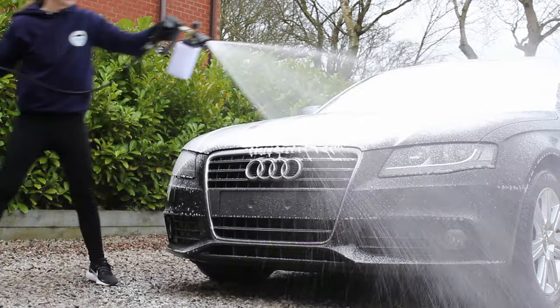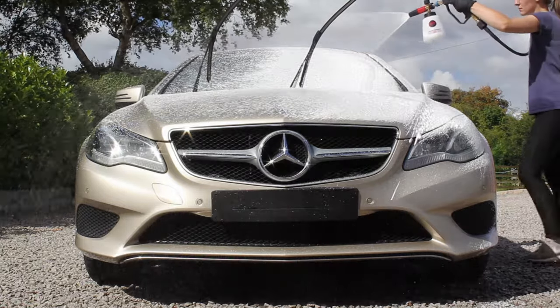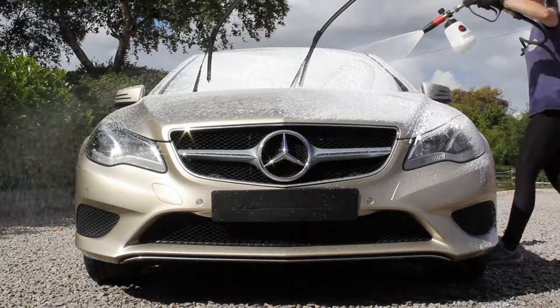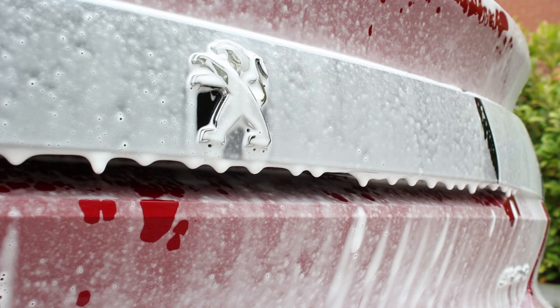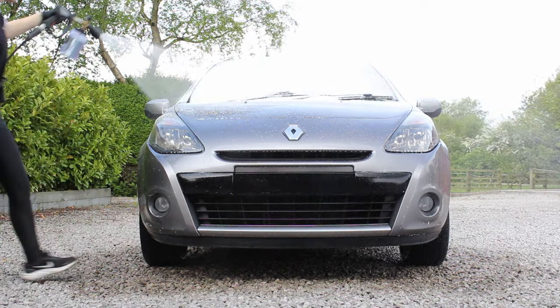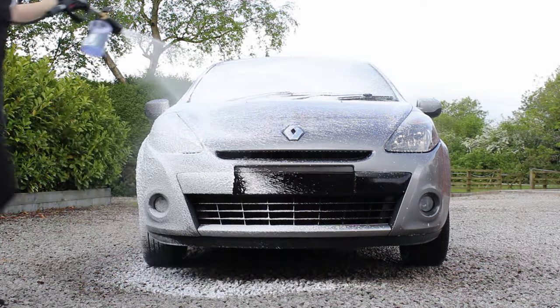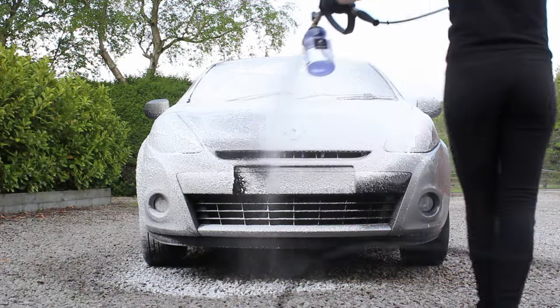There are two main types of snow foam: alkaline and pH neutral. Alkaline snow foams are more powerful in general and my favourite to use is Squid Ink Alkafroth, as this does a great job at cleaning. However, if you're only dealing with light dust and dirt on a well-maintained car then a pH neutral snow foam can still be effective and get the car clean enough for the contact part of the wash.